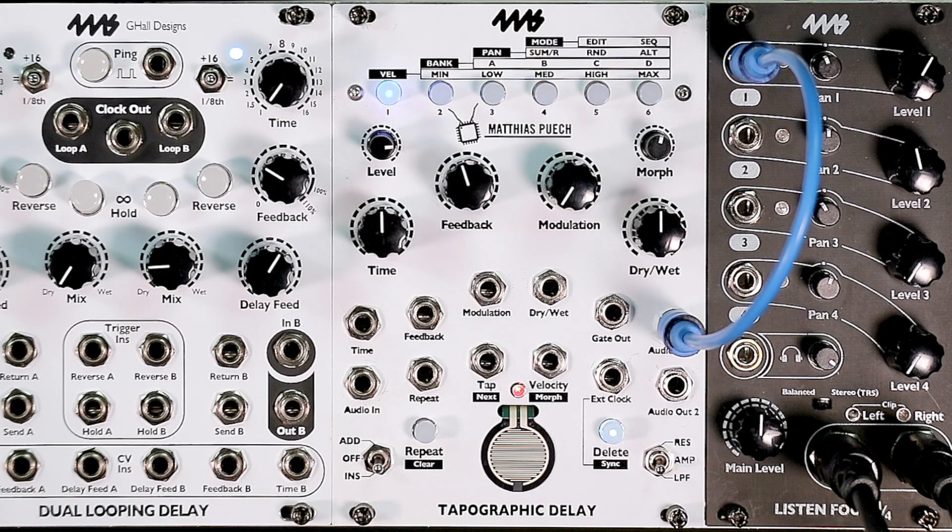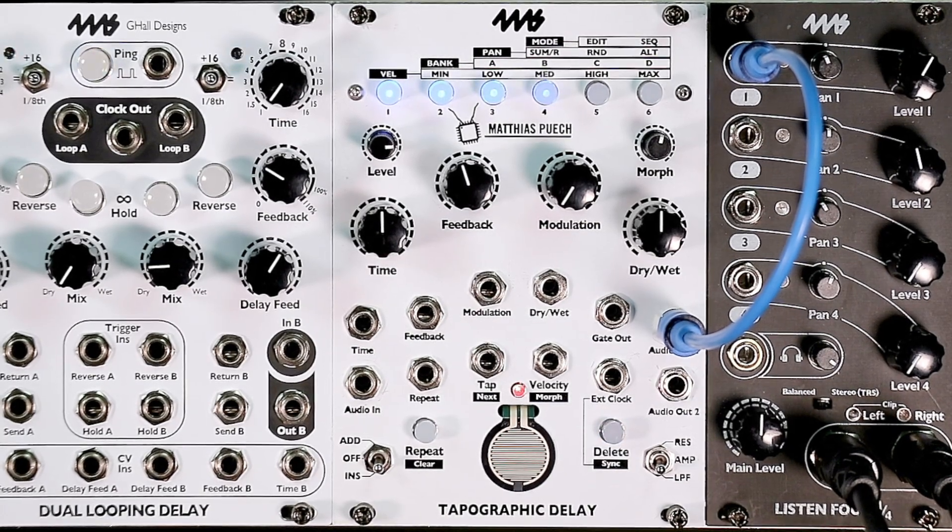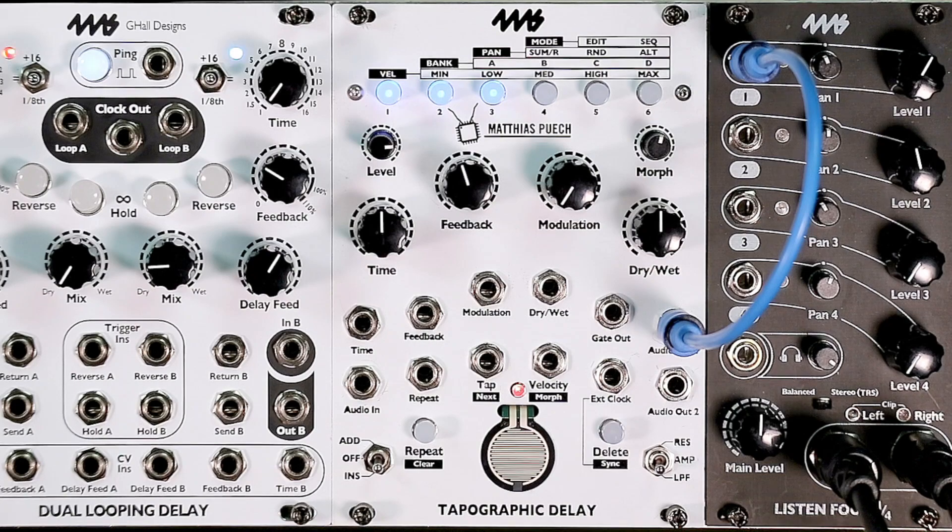Upgrading the firmware on your Tapographic Delay is super easy. All you have to do is go to our website, 4MScompany.com, click on the Tapographic Delay, click on firmwares, and download the WAV file for the firmware version you want to upgrade to.